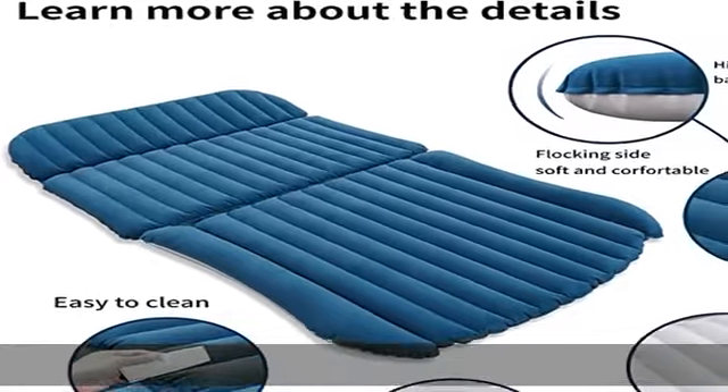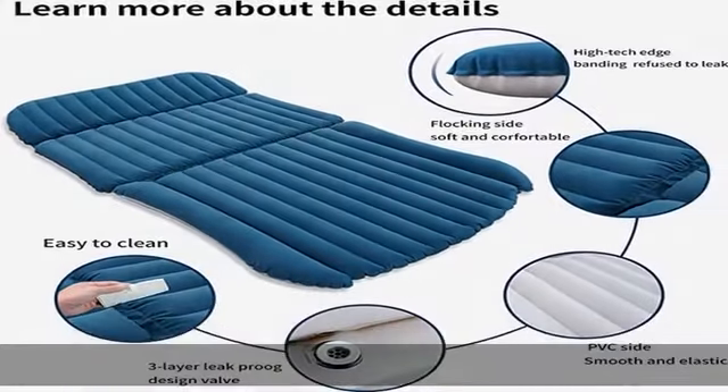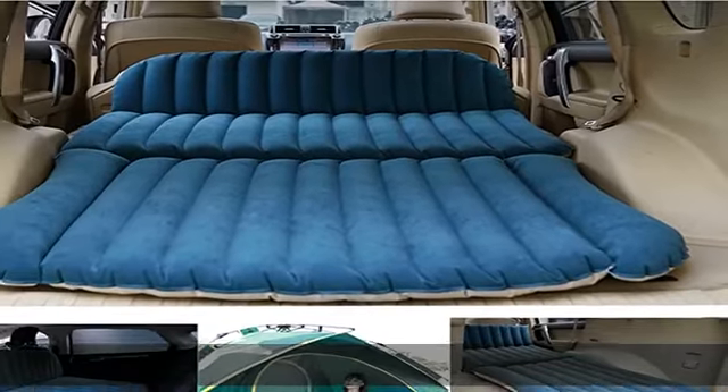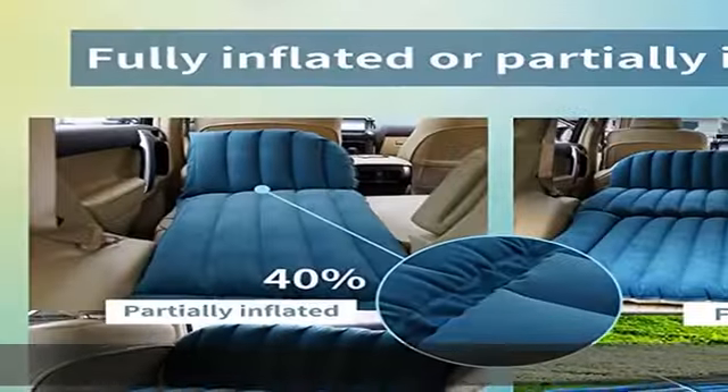After being folded, it can be put into the included gift storage bag, which is convenient to carry and does not take up space.